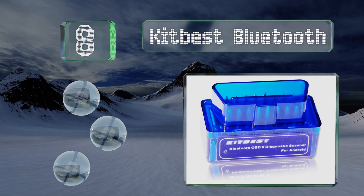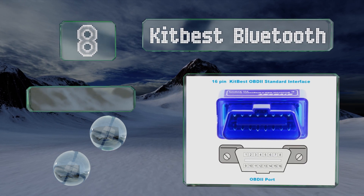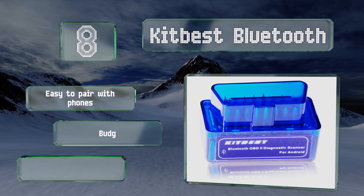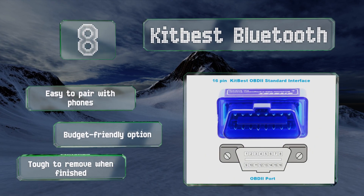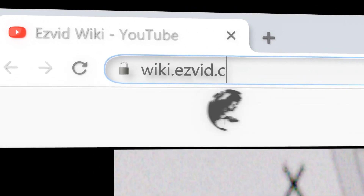Coming in at number eight on our list, the Kit Best Bluetooth has a very small footprint so it doesn't get in the way while you drive. It's surprisingly useful given its size and grants access to data points like ignition timing, sensor voltages, and many others. It's easy to pair with phones and is a budget-friendly option, however it is tough to remove when you're finished.